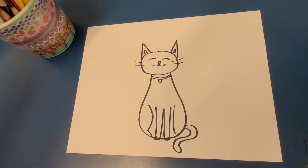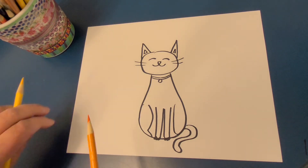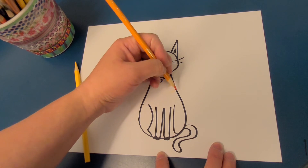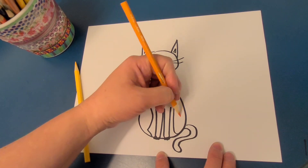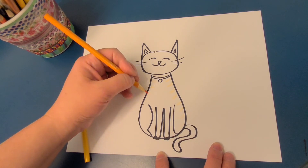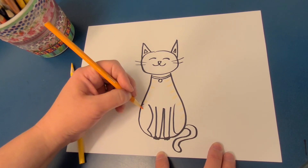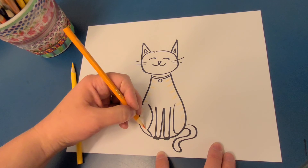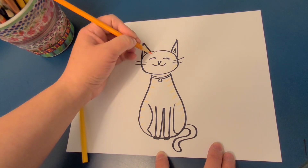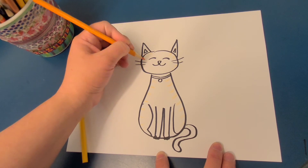Next step is to color your cat. Today I would like this cat to be a gingery-striped cat. When you look at a cat's fur, you'll notice that it's not clear lines — it's fuzzy lines. So you can do fuzzy lines, too.